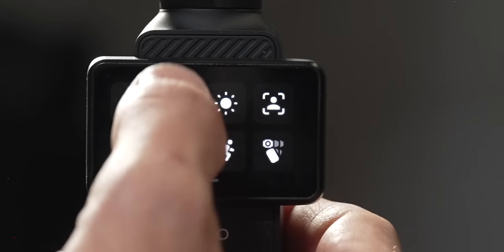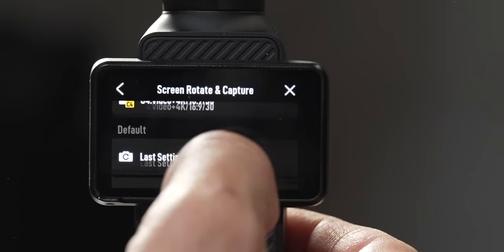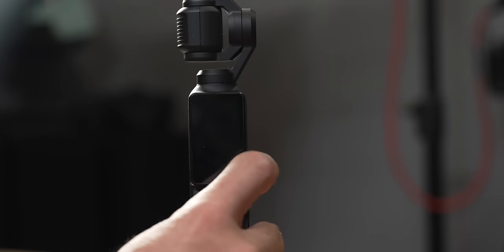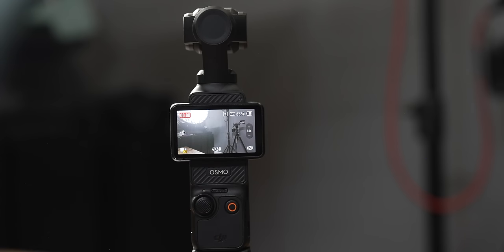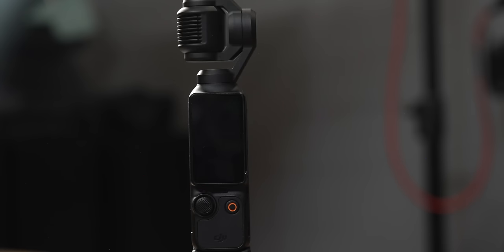The next option is Screen Rotate and Capture. When this is turned on, if the camera's off and you flip the screen open, it will automatically start recording in whichever mode you've selected. When you're done, close the screen — it stops recording and shuts off. This is great to have on so you never miss a shot. If you don't want to start recording automatically, press and hold the power button to turn on without recording.